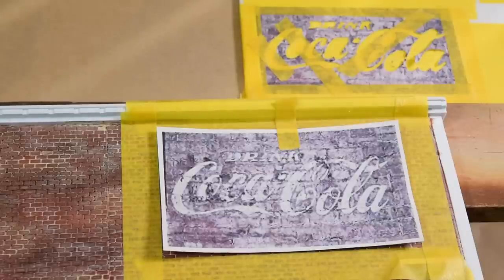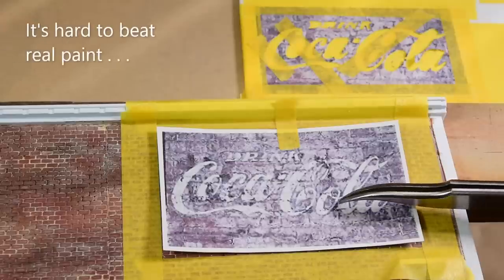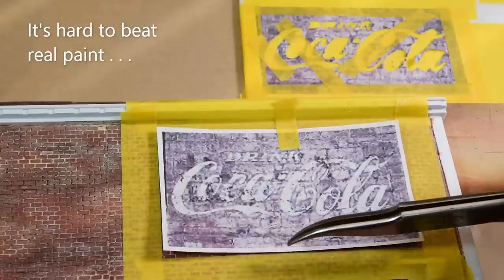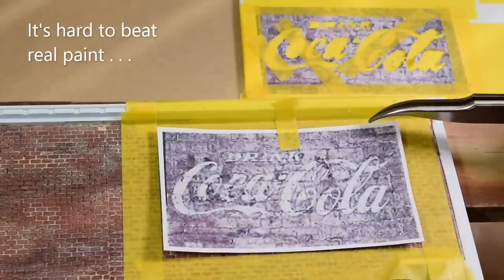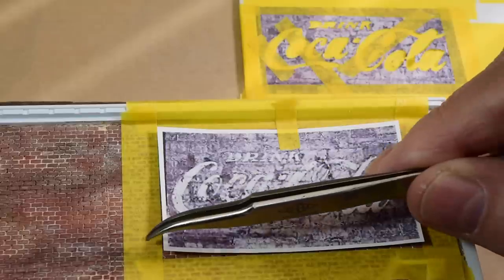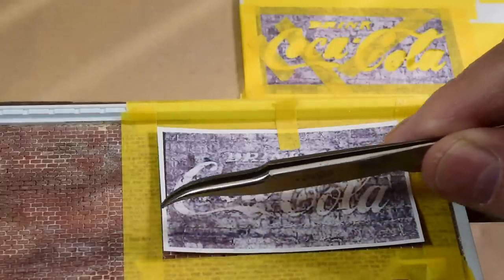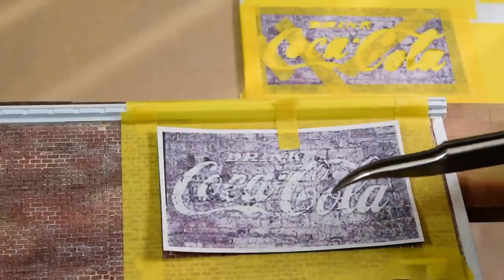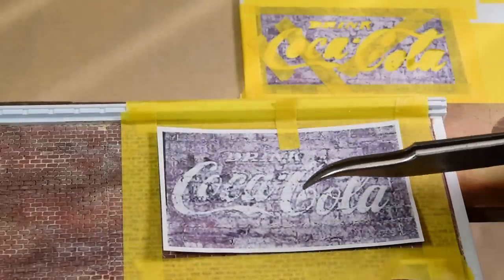I just want to talk about laying up this hand-painted sign. I know there's many ways to do this with decals and paper rubs and all that stuff, and they're all good methods, but I'm only after a few basic colors here - a very faded dilapidated red background, and I'm going to add a slight fragmented yellow border, because Coca-Cola signs back then some had that, some had yellow-green, some were just white, some had black.